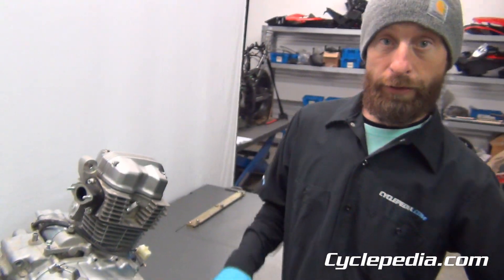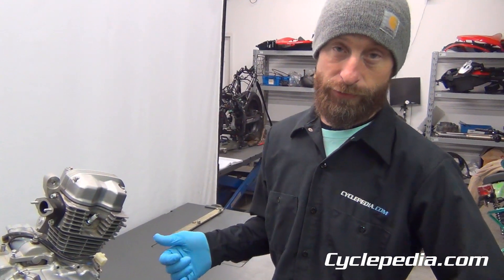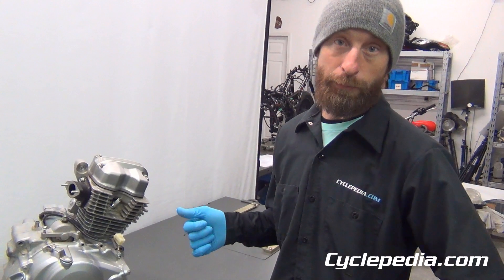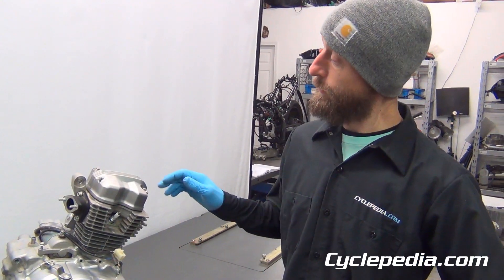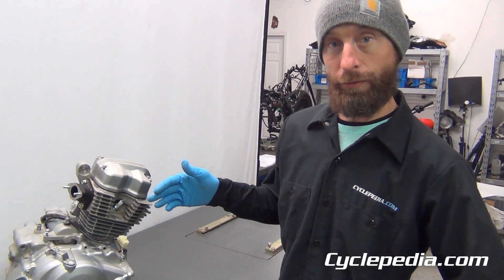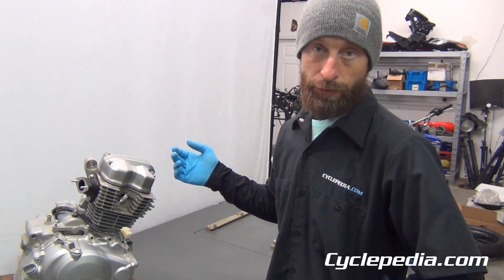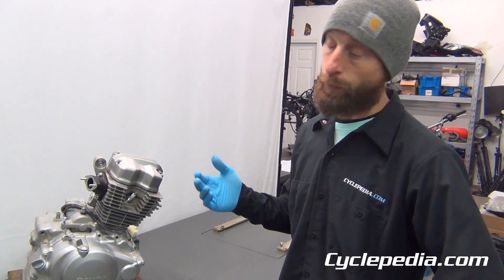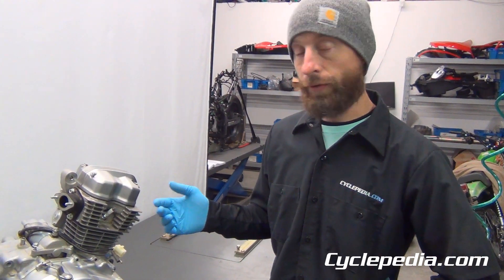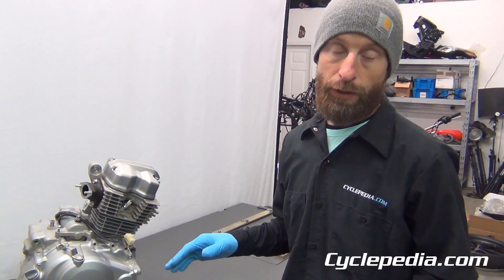We've got our Honda CRF150F engine out of the frame. This particular engine is from a 2007 model. We're getting ready to disassemble this for the repair manual production and we thought we'd just shoot a few video clips to go over some of the parts and what we find in here. If you are going to work on one of these engines and need step-by-step instructions, we will have our repair manual up shortly, and you can ask questions through our tech support system if you need to.